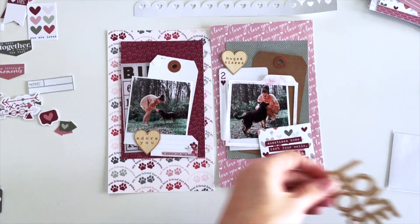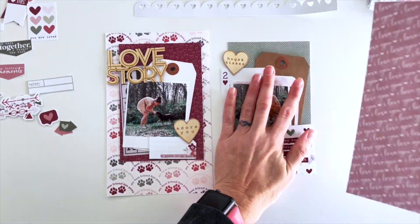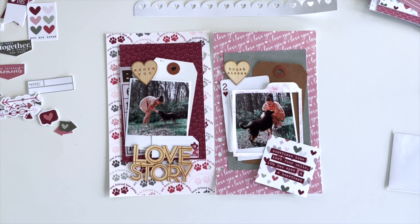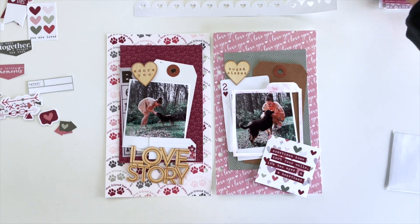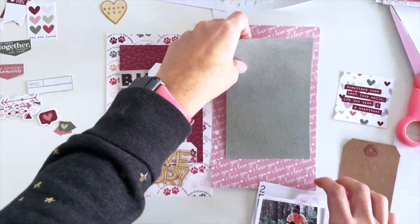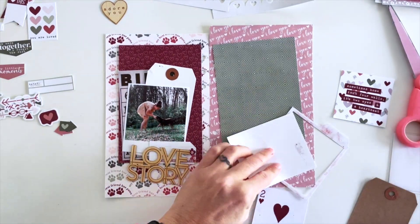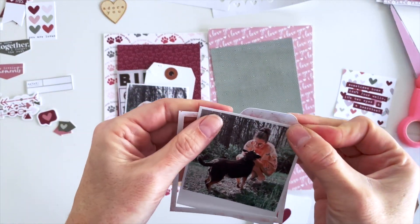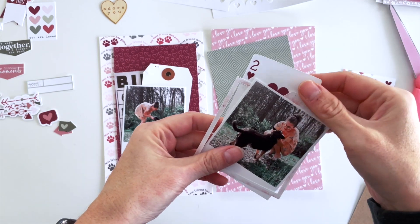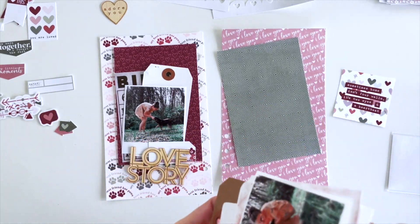I wanted to incorporate the wood veneer hearts — ones that say 'Adore You,' 'Hugs and Kisses' — and then a giant 'Love Story Too' as the main title of the page. I cut out a scallop from the My Person digital kit; you can definitely print and cut digital kit embellishments. The frame and the bingo card are also from the digital kit, so I printed out some things I thought would work in paper scrapbooking alongside the digital elements.